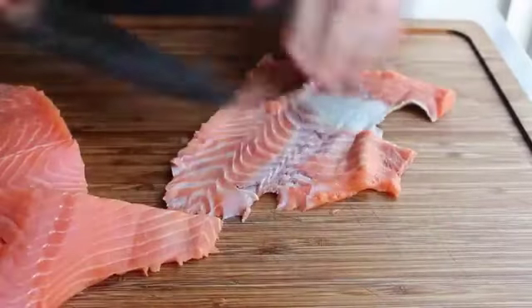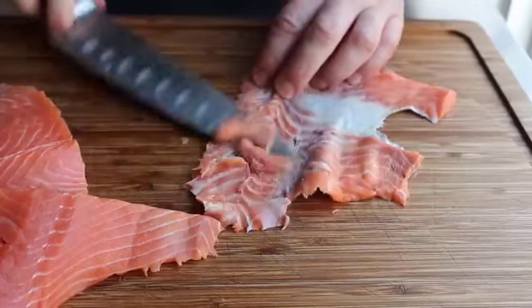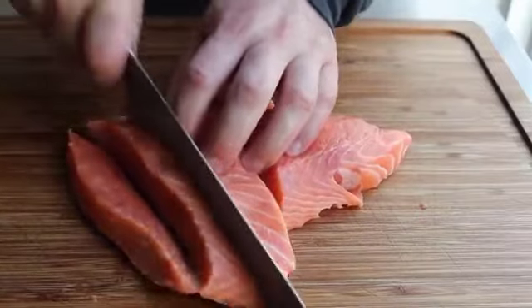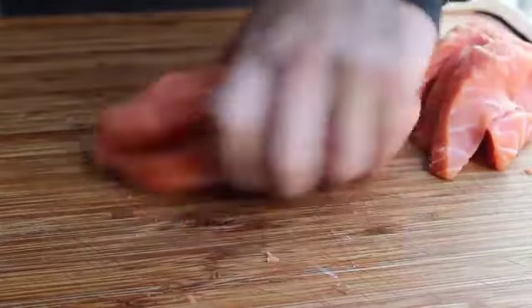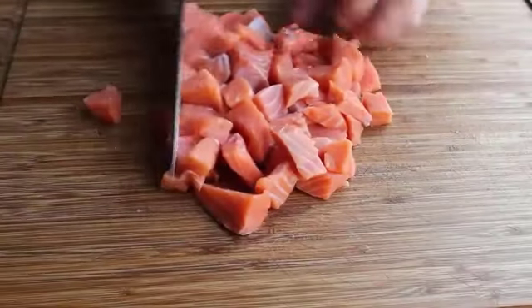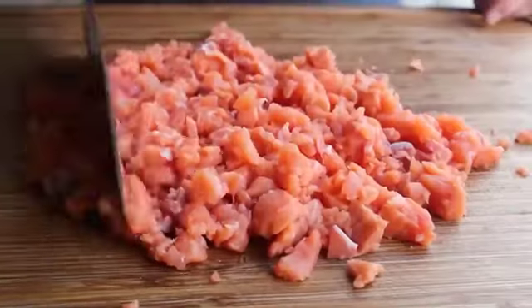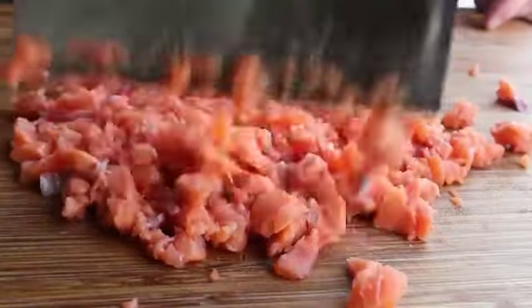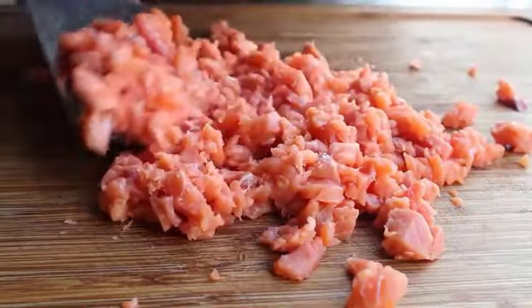Once the skin is removed, we're going to chop the salmon. Before chopping, make some large cubes by slicing across and cutting into big chunks, then switch to a cleaver for the final chopping until you have something that looks like a coarse ground pork consistency — about the same size you'd use for sausage. That looks good; go ahead and transfer it into a bowl.